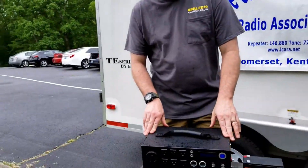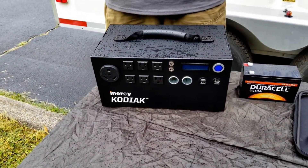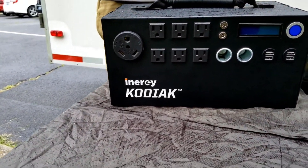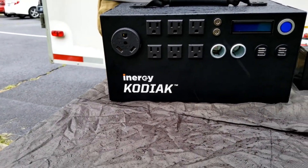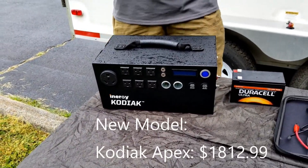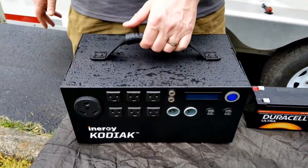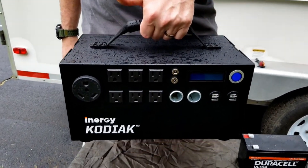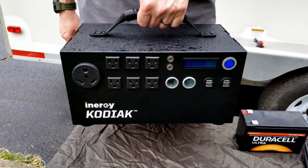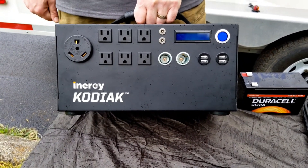On the far right-hand side — and there's a little bit of rain here today, but it won't hurt any of these units — is my pride and joy. I bought this a year and a half ago, and this is the iNergy Kodiak. There is a newer version called the Apex for those keeping track at home. What's really great about this particular unit is how light it is — it's almost the size of the Minn Kota, but I do not have to muscle up to carry it. This is 20 pounds, and the reason it's so light is that it's lithium-ion.